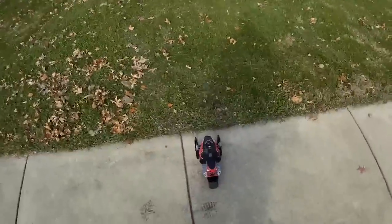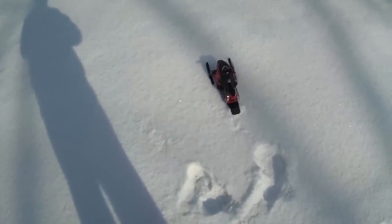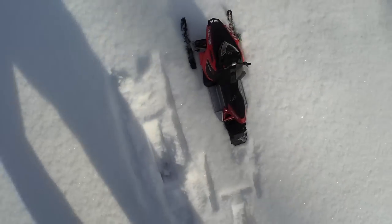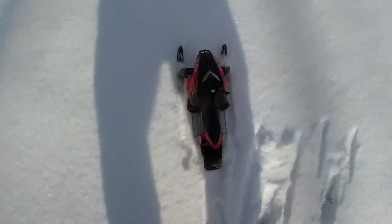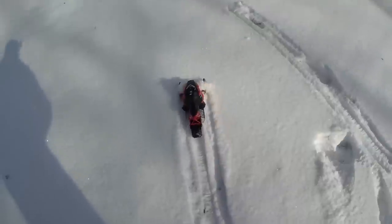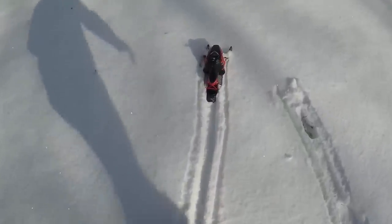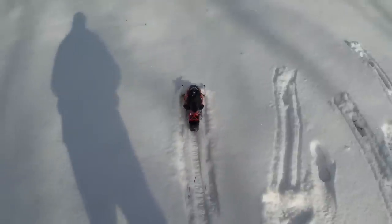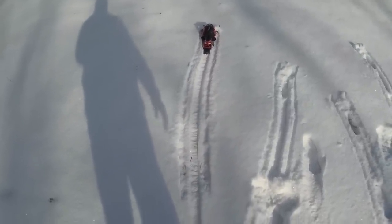All right, let's turn on some snow and see how it does. All right, snow — that's more like it! Now let's see how this thing does in the snow. Not good. Looks like this stuff is just too powdery — it's just digging in. I guess I'll have to try again when the snow gets a little bit harder.